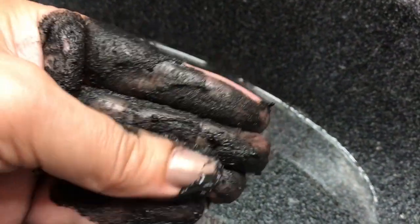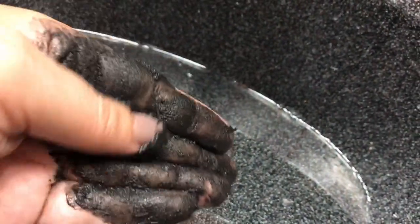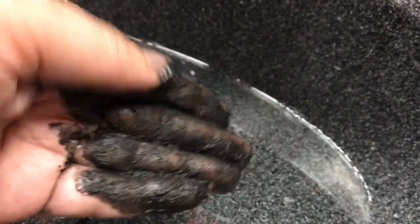There's no grit or anything to it, it's really smooth. It feels good on my face. Then what I do is rub it in for about 10 seconds, leave it on for another 20 seconds, and then rinse it off.